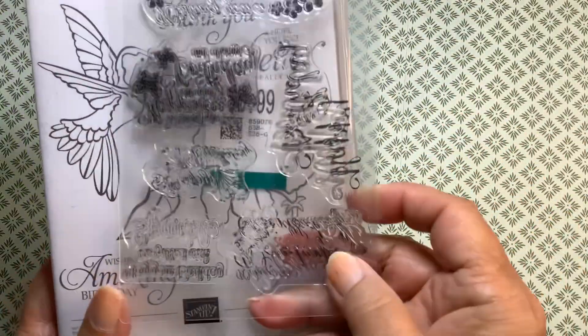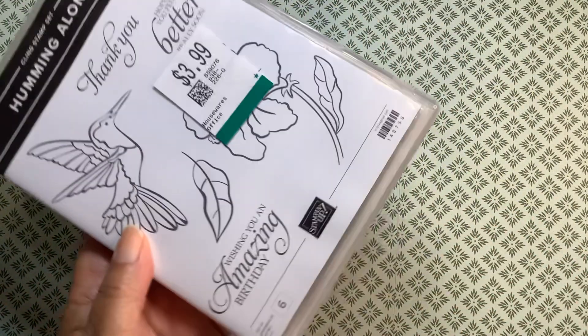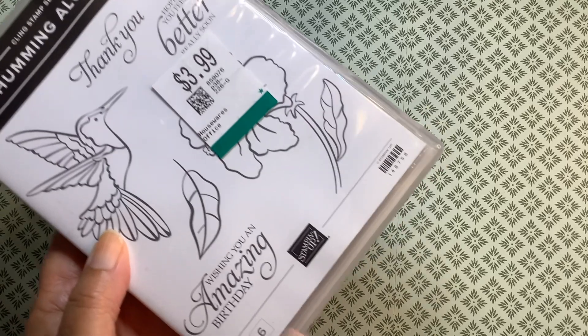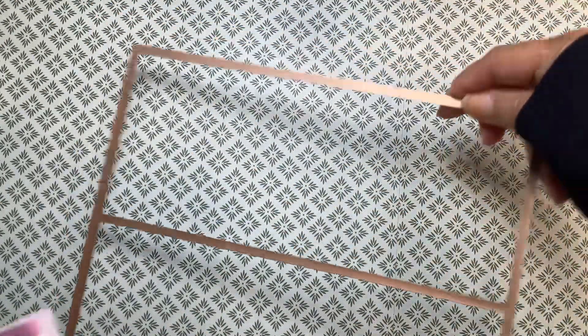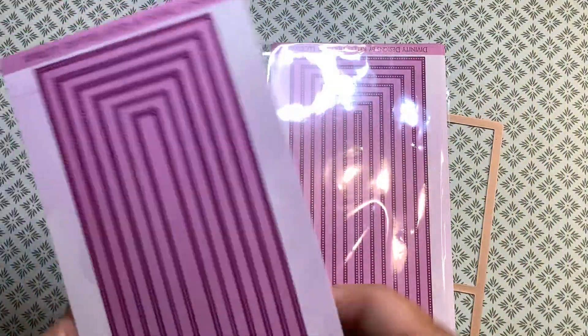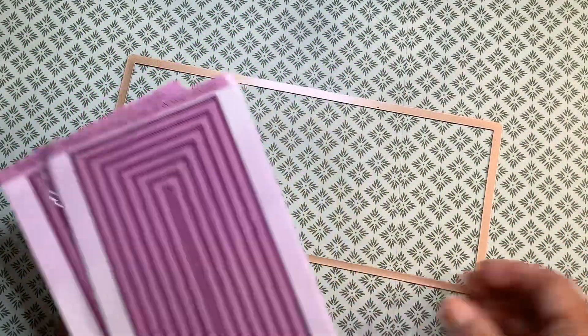I also used a little stamp set I had. And this is a Stampin' Up set that I got in a thrift store. I used the Wishing You an Amazing Birthday sentiment. I also used the Divinity Design Slimline Die Set, the Card Maker.